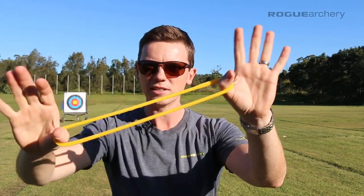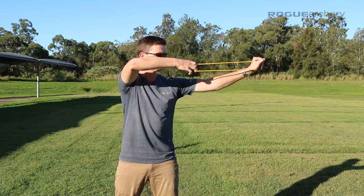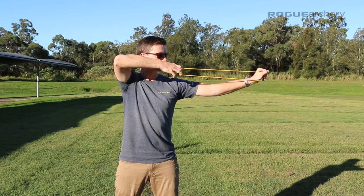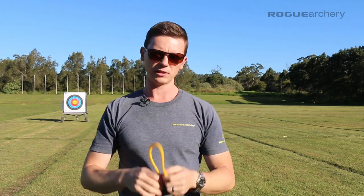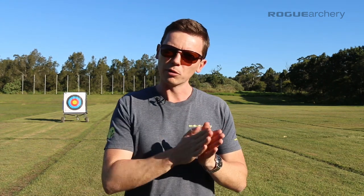It's very important — this is why we simplify it down. We dumb it down to the TheraBand first, because if you can't achieve these four positions with mastery on a five-pound TheraBand, there is absolutely zero chance you're going to master this on a bow. So we remove the complexity: we take away the arrow, the bow, the target, and give you a simple TheraBand to master at the lowest possible denominator before progressing up in complexity to your full bow setup.